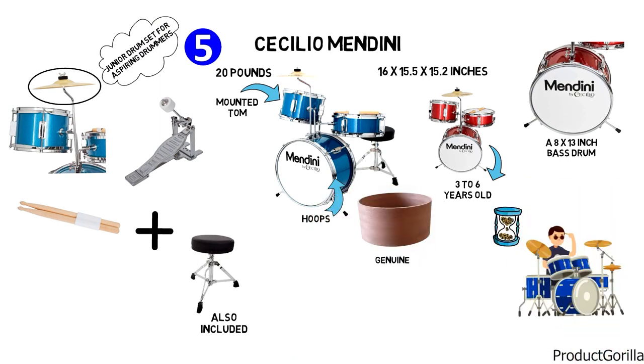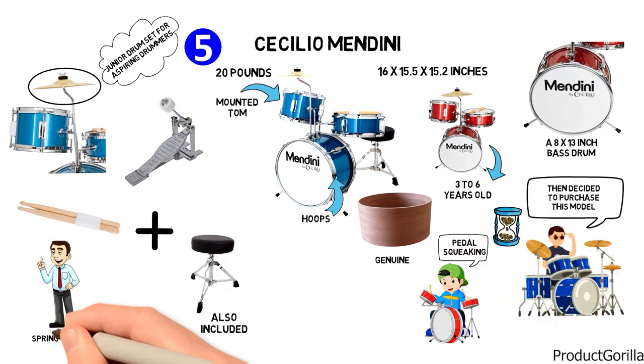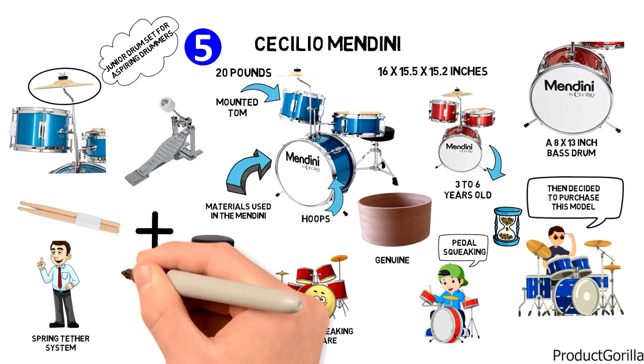One user said they spent too much time researching kids' drum sets at this price range and then decided to purchase this model. Some users report pedal squeaking, but this has been fixed by using a spring tether system. Other users reported cheap or breaking hardware, but other users say that the materials used in the Mendini are standard grade.